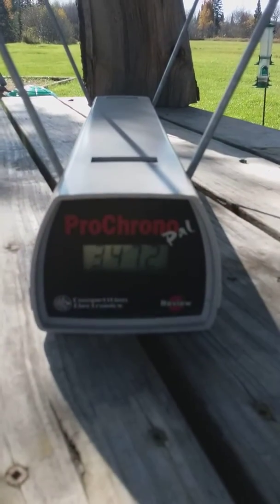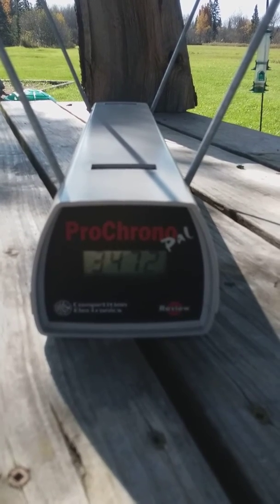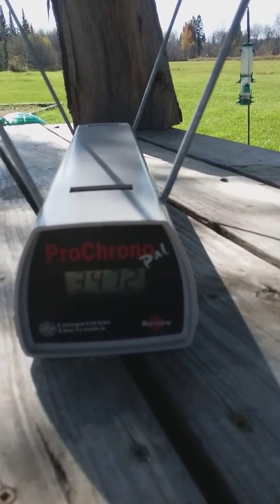God dang, that's as fast as a .223 bullet. I wouldn't recommend doing this in your good .22 — it's definitely not safe — but holy crap, you can get some velocity.